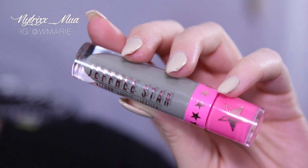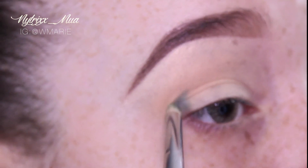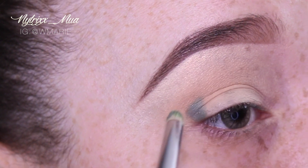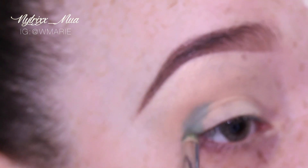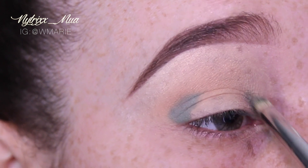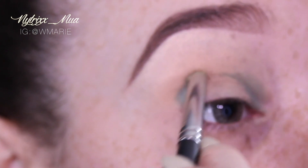Here I have Jeffree Star liquid lipstick in Dirty Money, which I am applying to my outer crease. I'm also taking that color into my inner crease as well. I'm working a little bit quickly because since it's a matte liquid lipstick, it does dry up quickly.